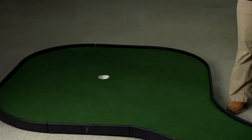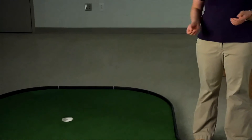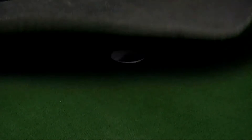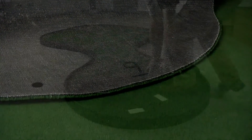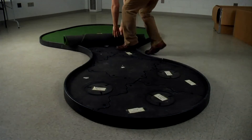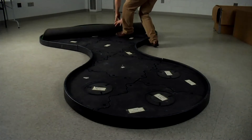After proper assembly and a successful event, it's now time to disassemble the golf game. There are a few steps to follow to make sure the golf game is properly disassembled so the next person has as easy of a time setting up as you did. The first step is to roll up the golf green. Each golf green has a number that corresponds to its appropriate hole. When rolling up the golf green, start on the opposing side of this number so that the hole number will be visible when you're done rolling it up.